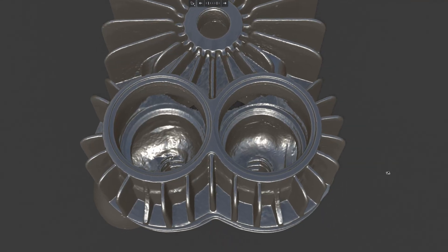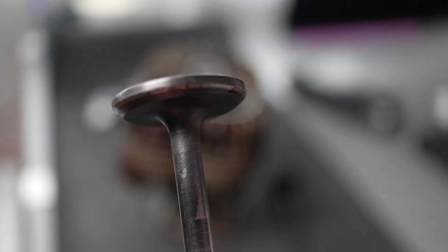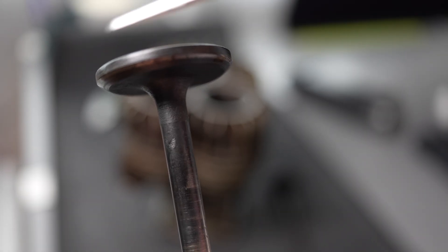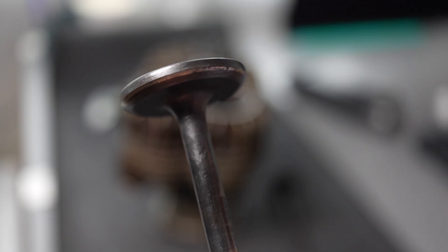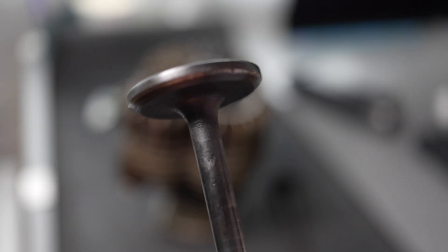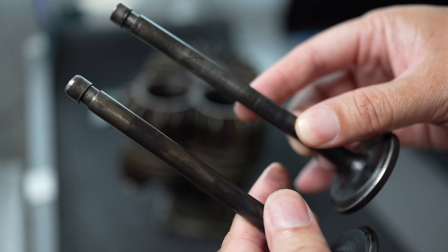The valve has three angles: one defines the thickness of the valve, one is the valve angle, and the last one is the back-off angle. I'm not intending to make a modification to the engine — I'm not the engine expert. I try to preserve the original design as much as possible, so these two will check the same size.